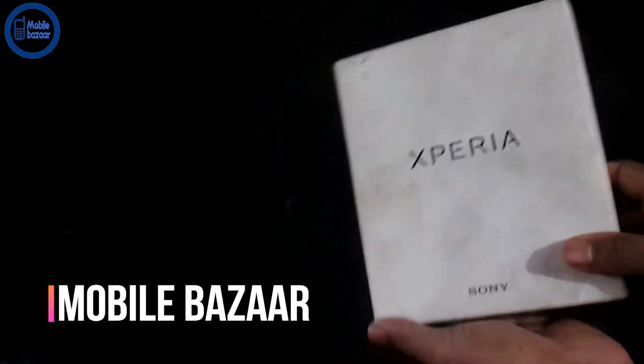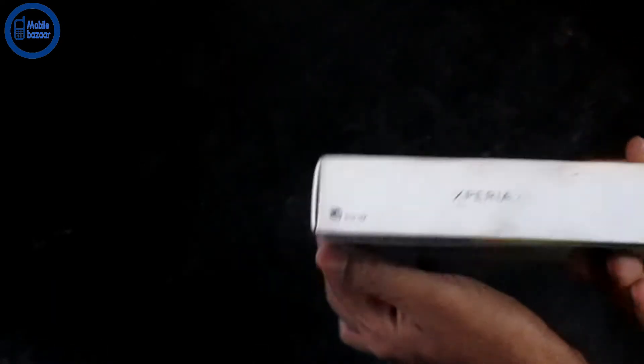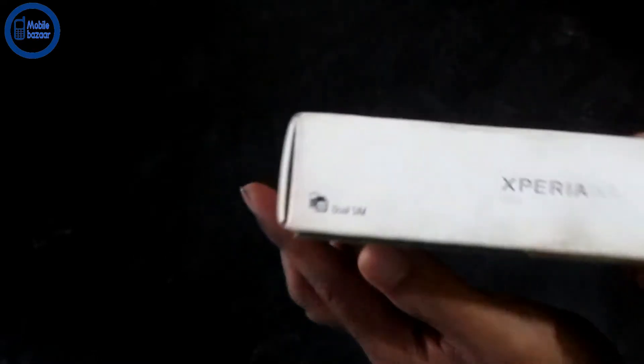Hey guys, my name is MobileBatatheke. Today we will review the Sony Xperia XA Ultra Dual SIM.